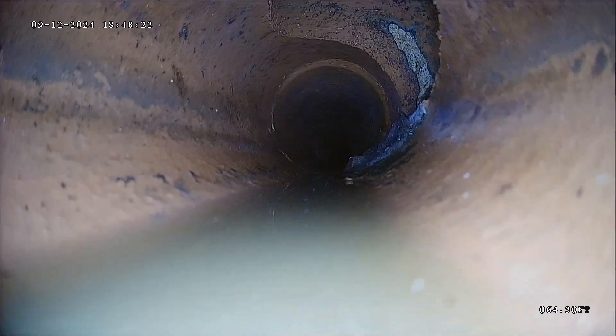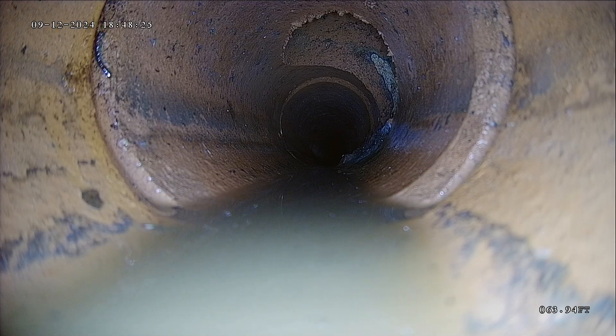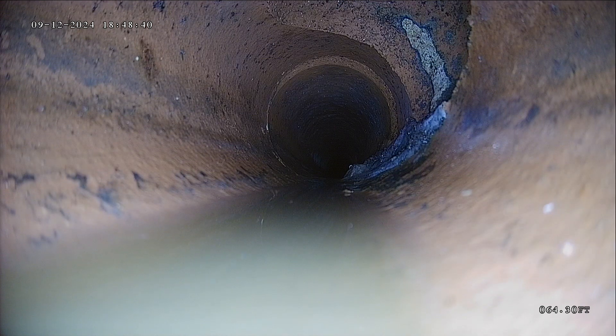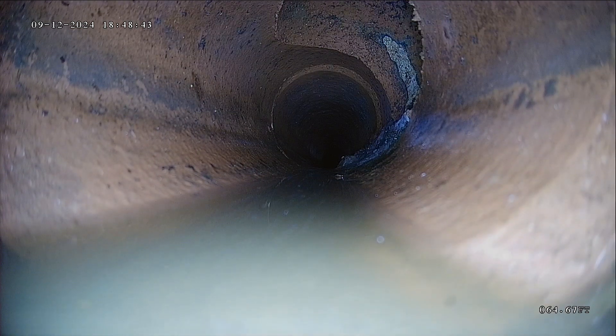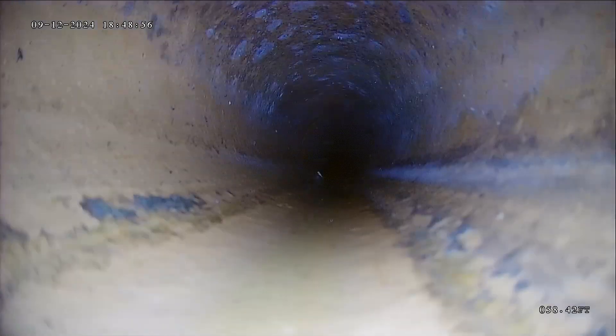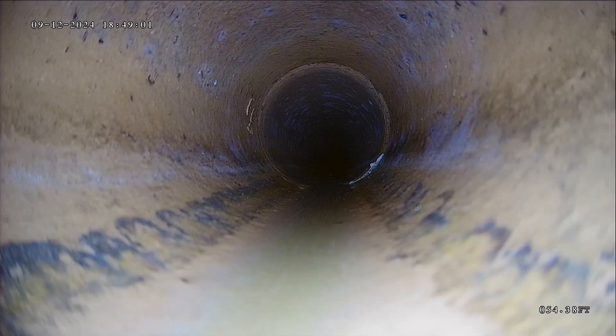So, 63 feet out — I'm not sure if that's an access point, possibly a clean out in the yard. There's also a possibility it's a shared line where a neighboring line feeds in. A little bit of debris, which points more towards it being a shared line. Thinking about how close you are to any neighbors — it's a possibility, and the downside if it is a shared line is you can't control what they're putting down the line.